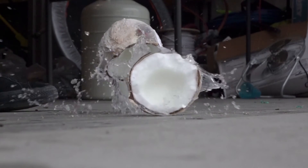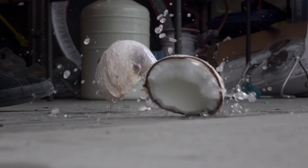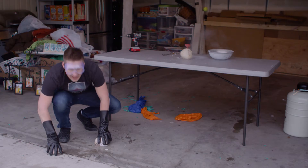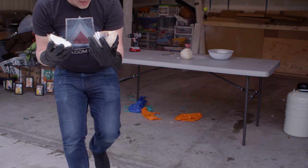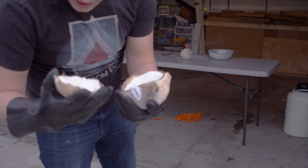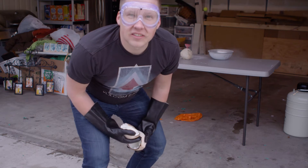Whoa. That's awesome. Look at that. And it is indeed — see, the milk has been frozen on the inside here. That is really awesome. Cool, let's do the other one.